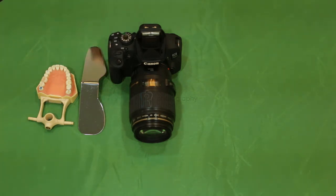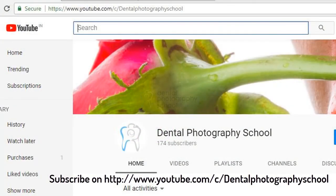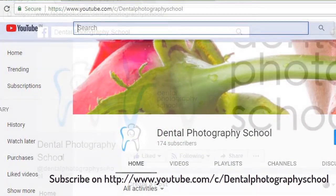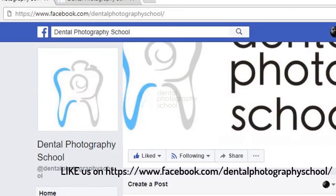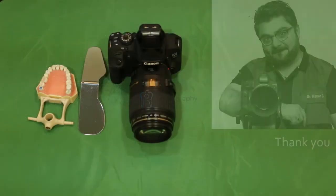This is how it was to be done. If you liked our video, please subscribe to our YouTube channel, Dell Photography School. We also have a Facebook page called Dell Photography School. If you wish to subscribe to our newsletters, log on to www.dellphotographyschool.in. Thank you so much.